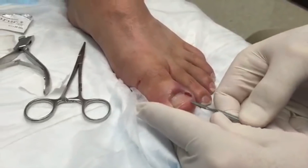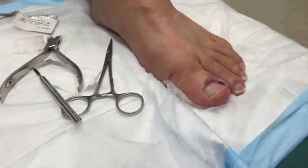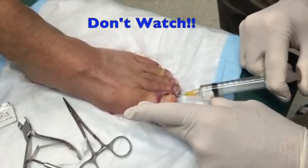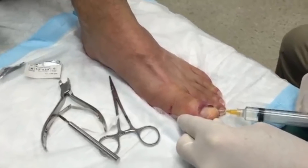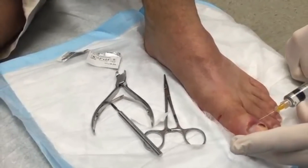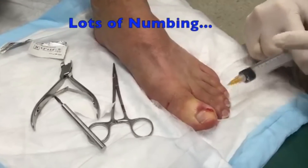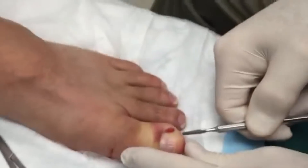We're gonna test it now, see if you're numb. Ready? Oh, that hurts. Okay, guess what — we'll give you a little more medicine. Stick, sting, and burn. You can curse. No, Orlando's not that kind of guy. That's some squirt right there — pretty amazing. Give him a little more on the side there. You feeling everything still? No, he didn't feel that one.